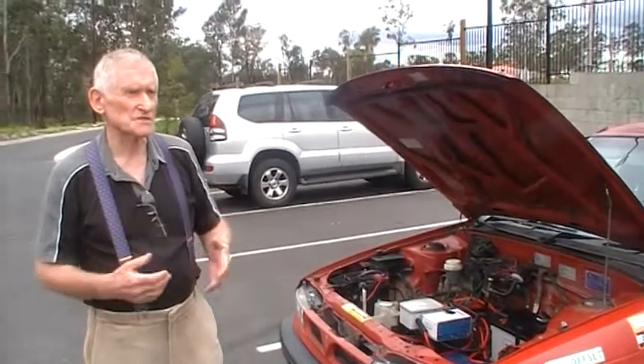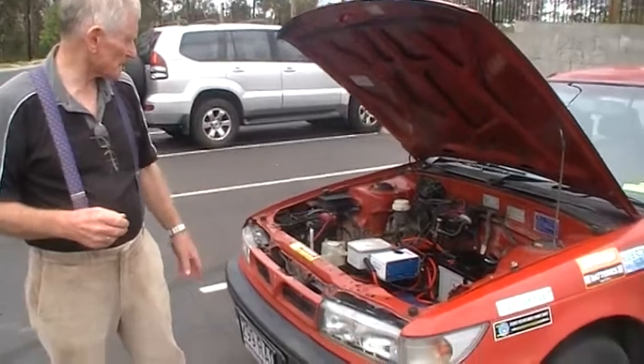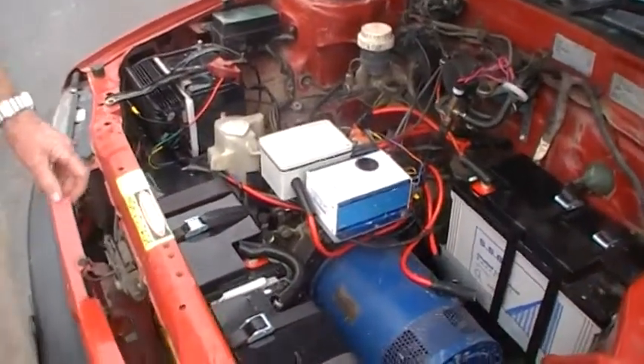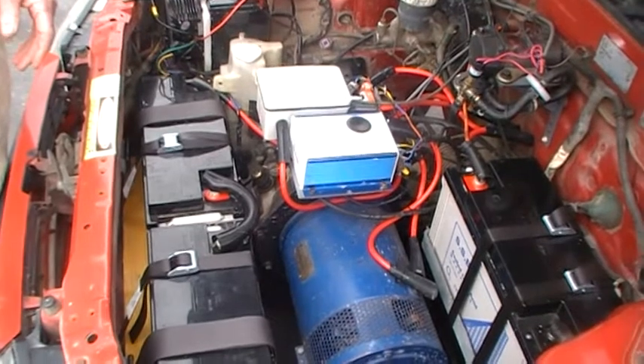It's been reconditioned so it's in pretty good order. It's an Altrax controller and we have a DC-to-DC unit, and the batteries are maintenance-free, sealed lead acid.